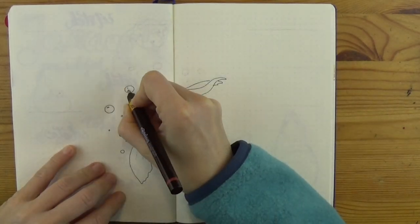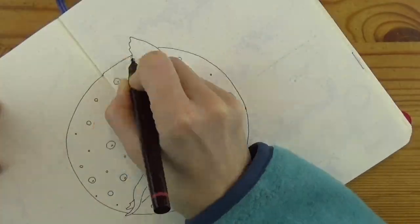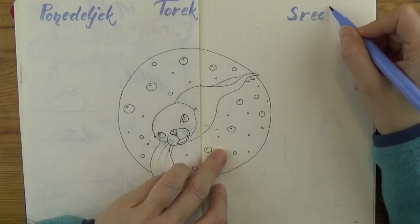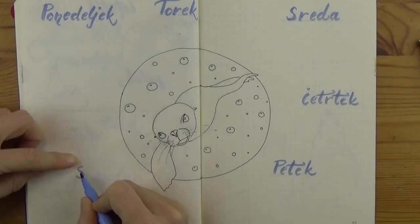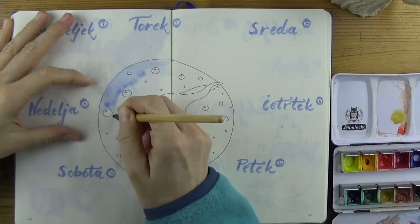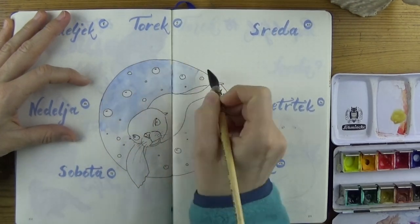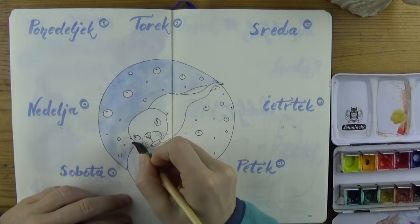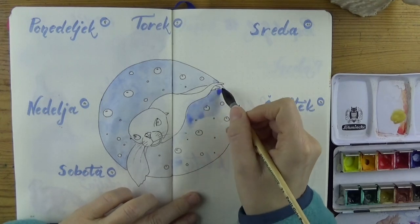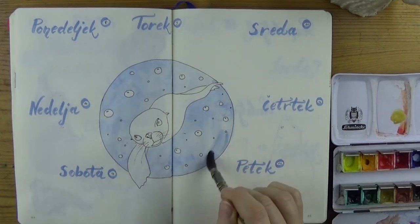On the next spread we have a circular focal image in the center and dailies going clockwise around it. Same pit pen in light blue for the headers and same tools for the drawing — a Rotring technical pen, which is like a refillable fineliner, and watercolors. Minimalistic supplies and quite a difficult pose, but I kind of like how this spread turned out.